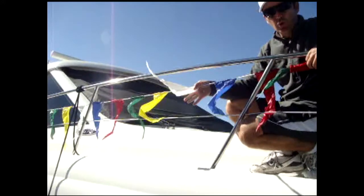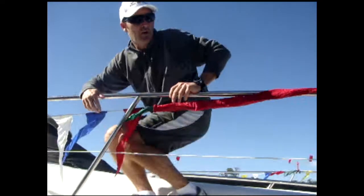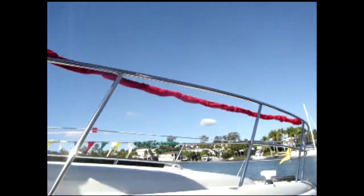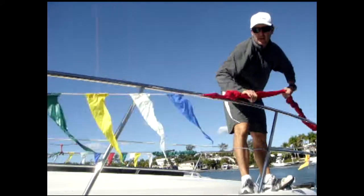Perfect for situations with small birds you're trying to deter from landing on your boat, or you can zigzag them across the bow. And when you want to go out boating again, just pull the flags back out, and it's ready to go.